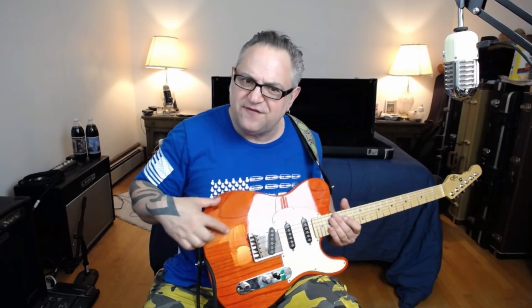Recently he picked up another one — another Indonesian — and it's like this really faded mint green type of thing. It plays really nice. He's been on a G&L kick so I thought I would break mine out for the day.